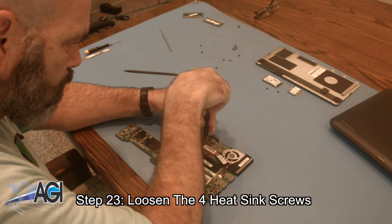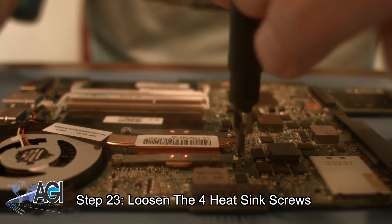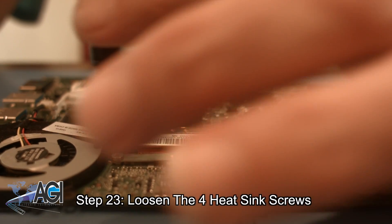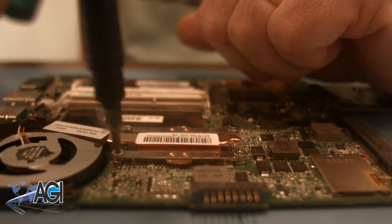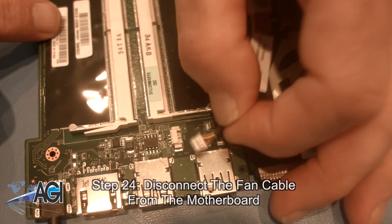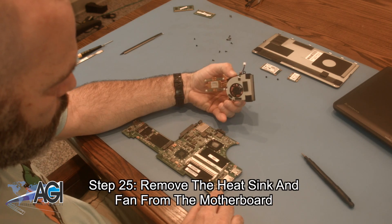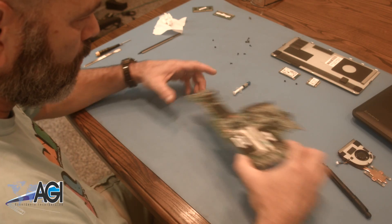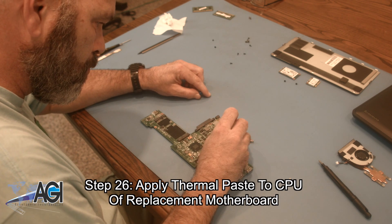Next, you will loosen the four heatsink screws. Now, you will disconnect the fan cable from the motherboard and remove the heatsink and fan from the motherboard. The first step in the installation of your replacement motherboard will be to apply thermal paste to the CPU on the motherboard.